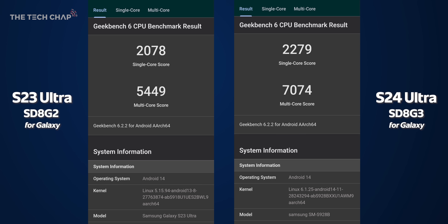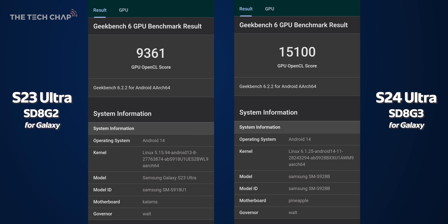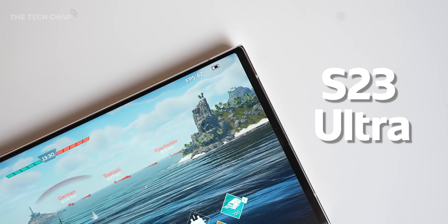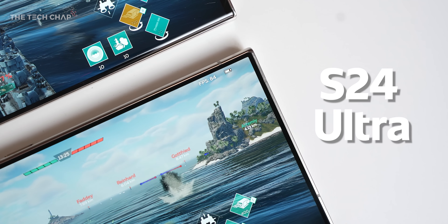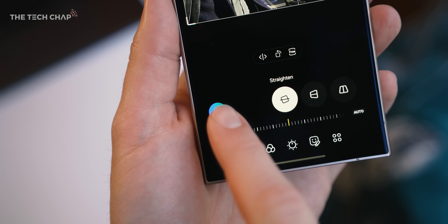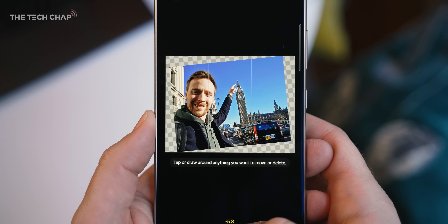In Geekbench 6, the single core performance is about 10% higher, but an impressive 30% in multi-core. And in the Geekbench OpenCL GPU test, the S24 Ultra is 61% faster. Firing up a bit of War Thunder maxed out, 120fps mode with ray tracing cranked up, you can see we're getting a good 20fps more on the new S24. Are you going to notice this in everyday life outside of high-end gaming? Well, probably not, although the new chip with its much faster NPU will speed up some of the AI features.